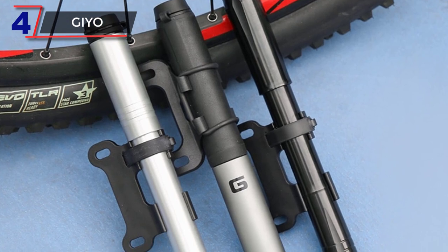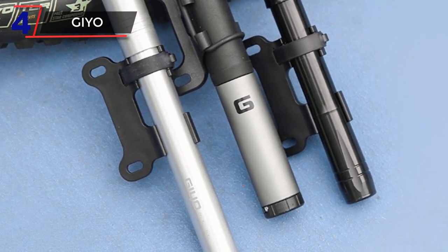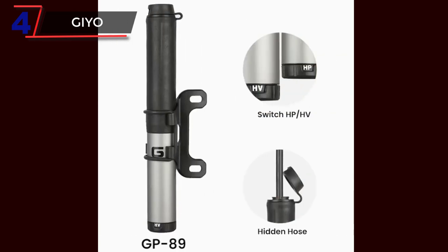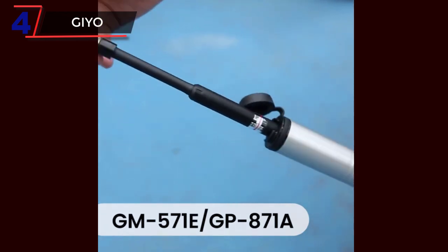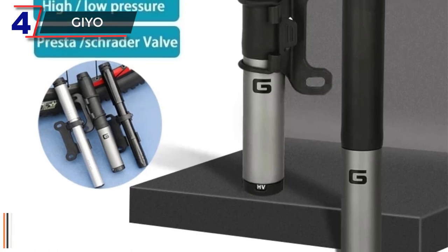Number 4: GEO. The GEO Portable Bicycle Pump is a compact and efficient inflation tool designed to meet the needs of cyclists on both MTB and road bike adventures. With its hidden hose design, this pump offers convenience and protection, making it a reliable choice for inflating bike tires.